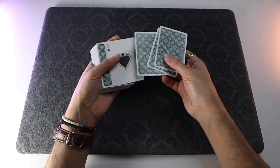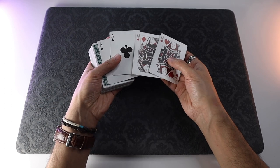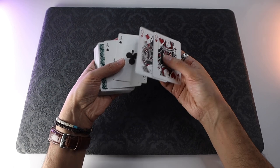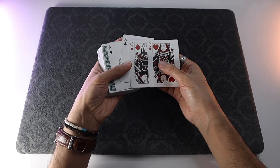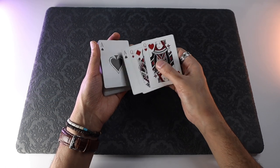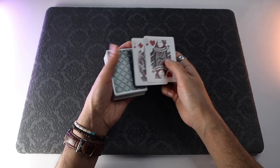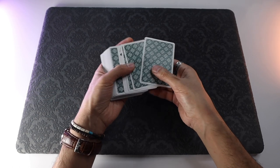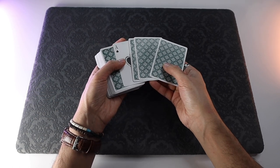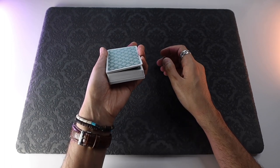All right, let's break this thing down. To make this easier to follow, go ahead and pull out the same cards I'm using: two black aces and two red queens. Here's the setup — the fourth card from the top is going to be an ace, face up and reversed, followed by a face-down ace, followed by the two face-down queens. You need a pinky break beneath that four-card block.